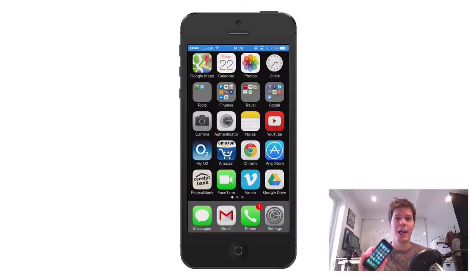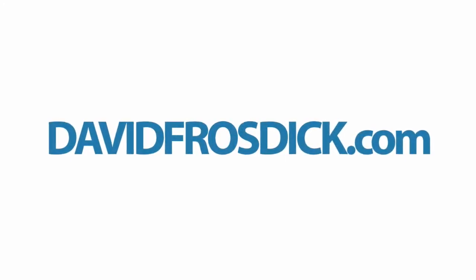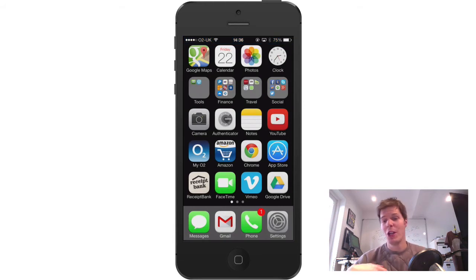In this video I'm going to show you a quick and easy way how to back up your pictures using the Google Plus app. Hi there, David here at davidfrosdick.com. We're going to show you how to use the app to back up your family photos or even any pictures you use for work and stuff like that.